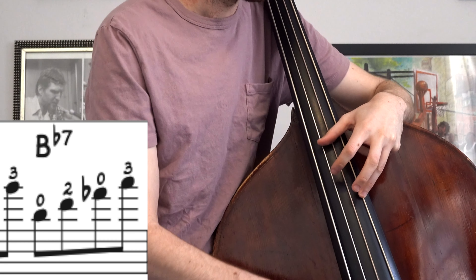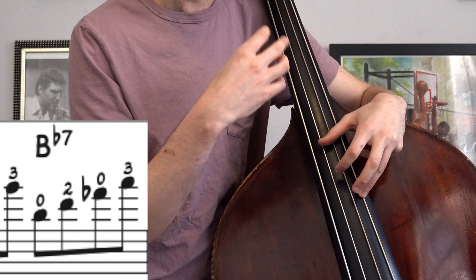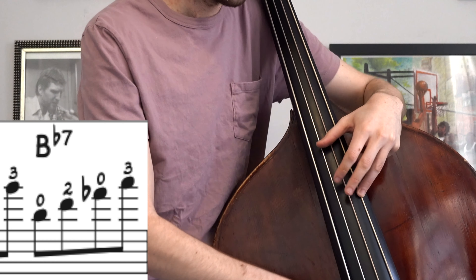We're gonna start here on the third finger. This first phrase right here is in a closed position and then I sort of shift over here.